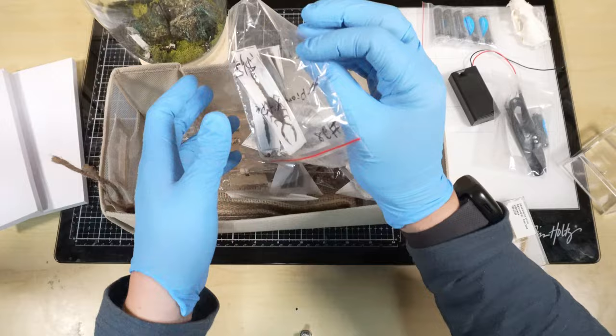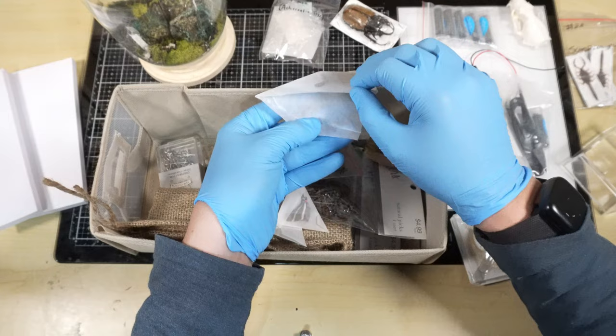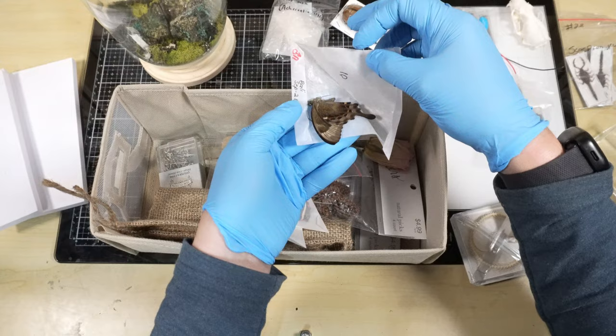I'm also going to use one of these scorpions, a moth, as well as a butterfly. Make sure you're subscribed because I'm going to be doing a few more of these jars in the future. As you can tell I have quite a few bugs to figure out what to do with them.